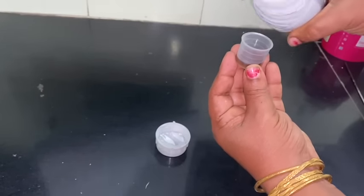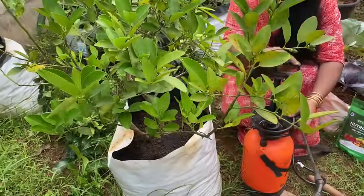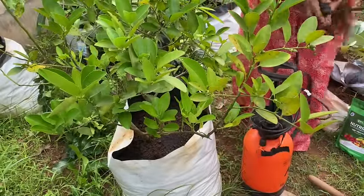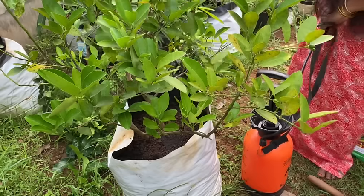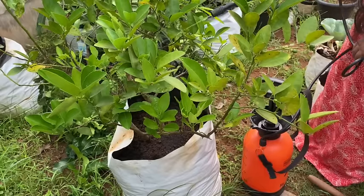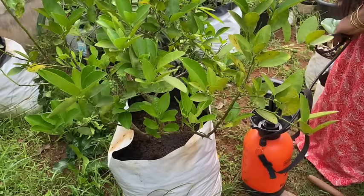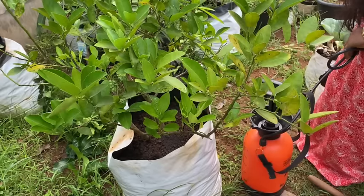Then we will spray it in the process. It is a little bit bred. If we spray it in the process, we will spray it in the process. So, we will spray it in the process. This is the process. This is what we will do.